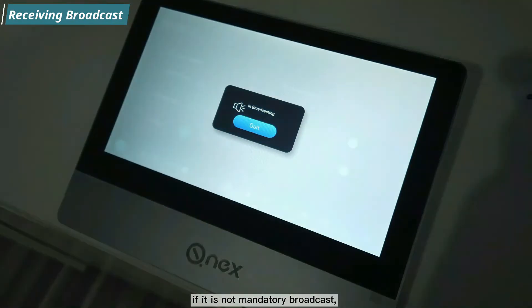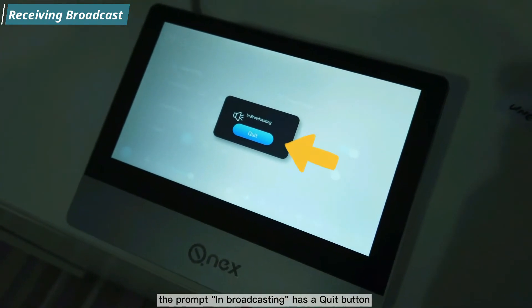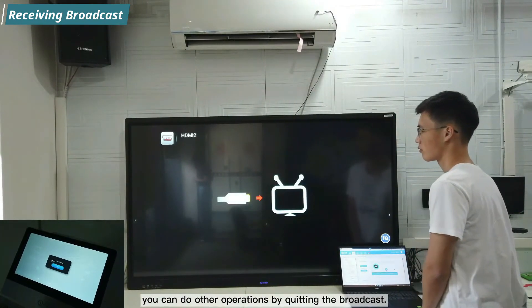If it is not a mandatory broadcast, the broadcasting prompt includes a quit button, allowing you to exit and continue other operations while the broadcast is running.